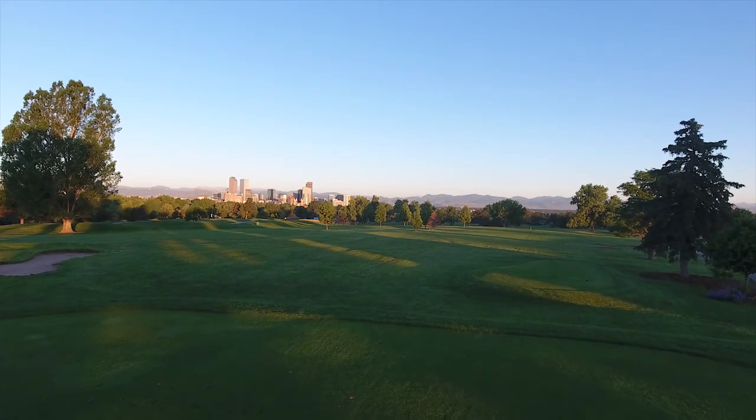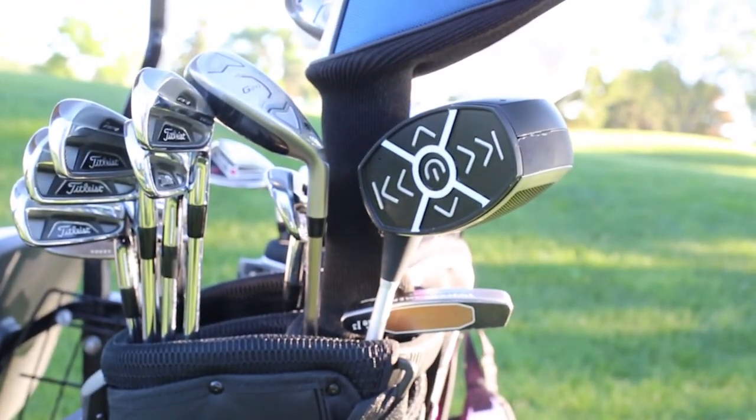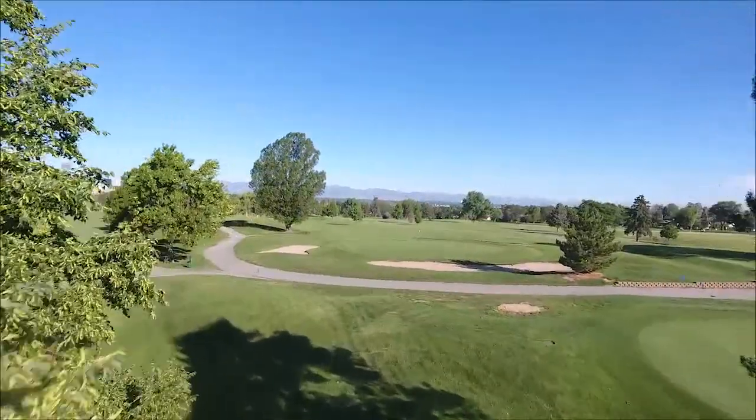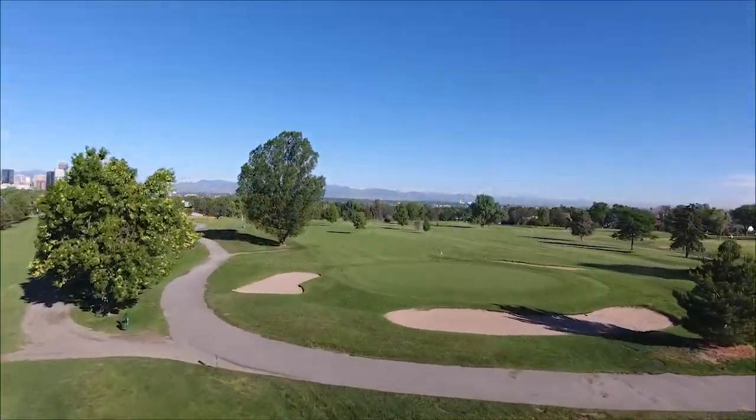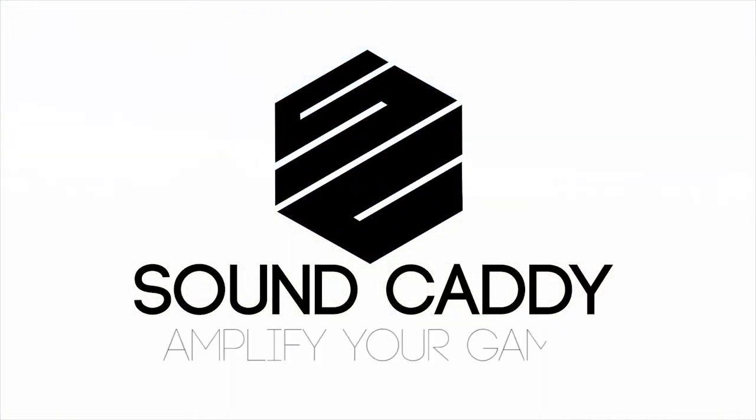The future for SoundCaddy is very bright. We've got a fully functional prototype and we just need your help and support to take it to production and to order our injection molds to deliver to your doorstep. By funding us today, you can be one of the first people to own one of the most unique speakers to ever hit the market. Thank you so much for backing this campaign and sharing with your friends and family to help make SoundCaddy a reality. SoundCaddy — amplify your game.